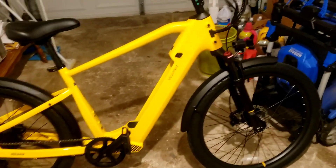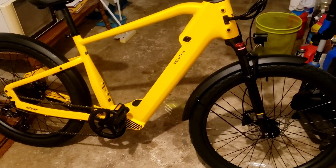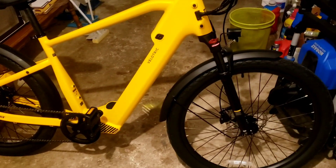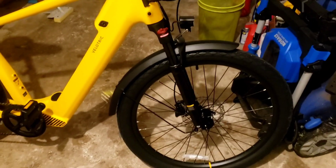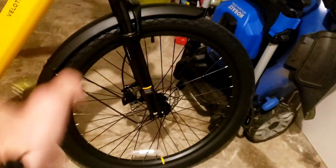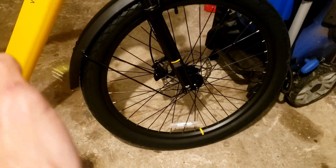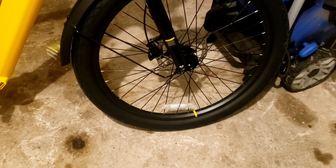Was it a pain to put together? Sort of — but that was probably my fault. I'm going to make another video about it. I was a little frustrated when it came to adjusting the front brake with the rotor. You spin the wheel and you hear the rotor kind of messing with the brake pads. I fixed that, thank god.